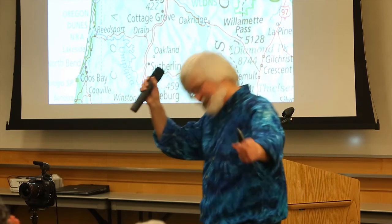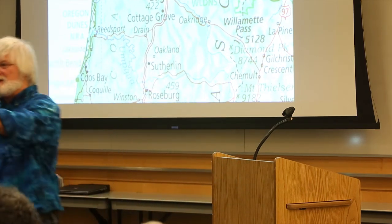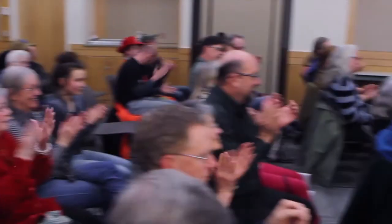Any other questions or shall we call it a night? All right. Hey, thanks everybody. Thank you very much.